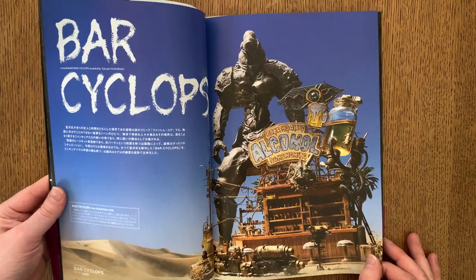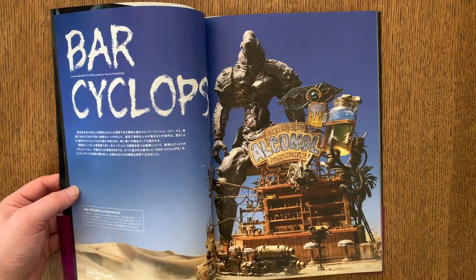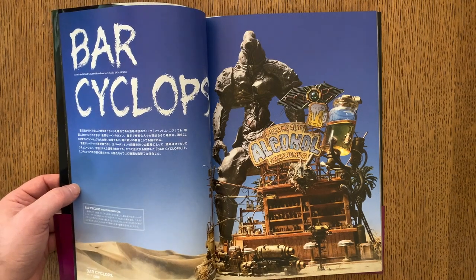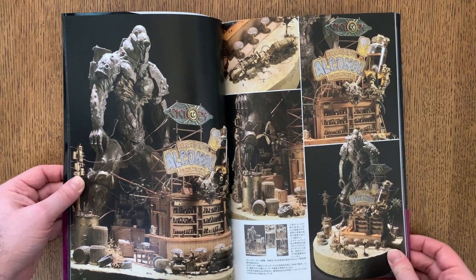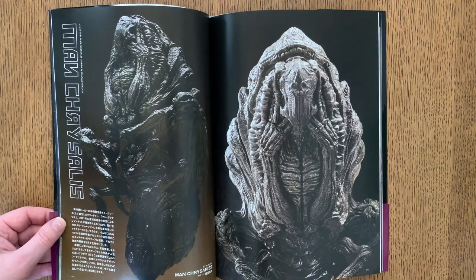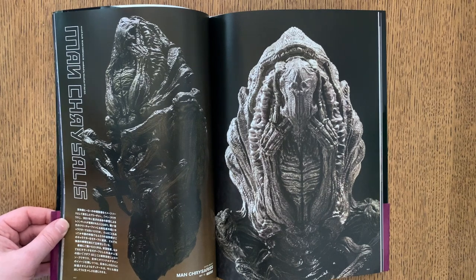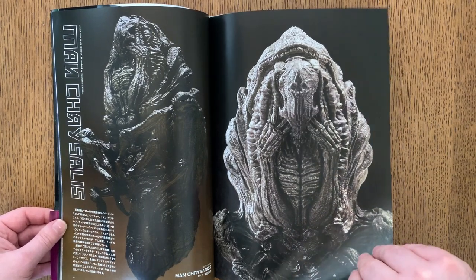A lot of these sculptures are based on Nirasawa's characters from his comics, which ran in Hobby Japan. Bar Cyclops, for instance — I think this appears in one of his earlier art books, Creature Core. A lot of Nirasawa's world had this detail on top of detail on top of detail. There's a lot of insects and Giger-like elements to his work. It's almost like Kamen Rider, but realer and grosser.